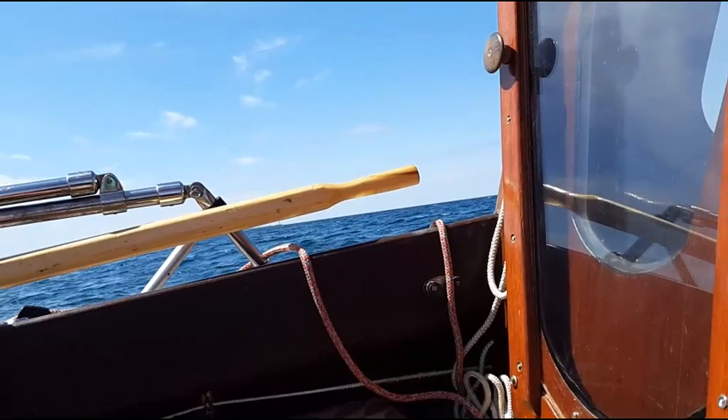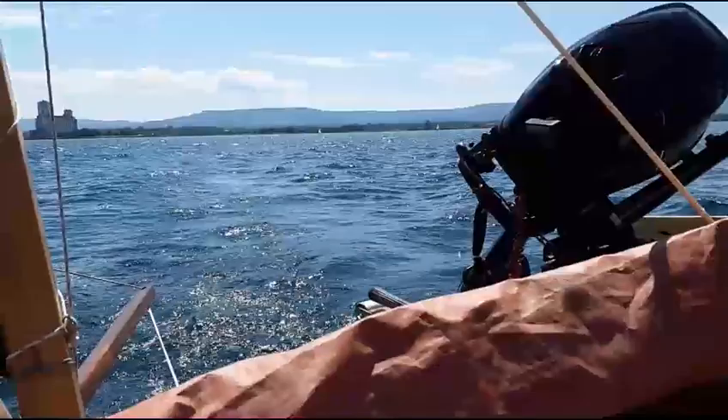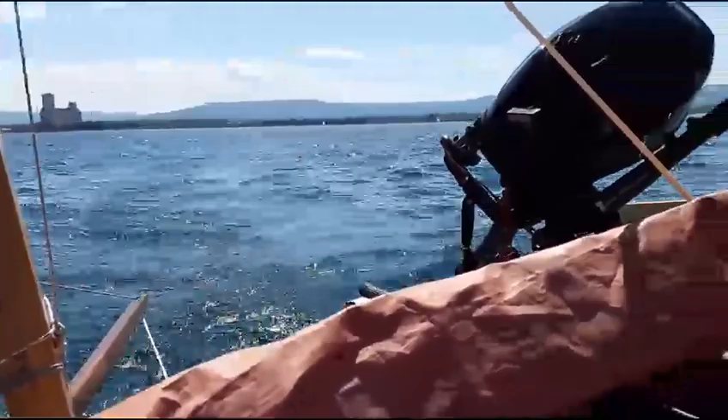Nice. Nice day. We've got lots of other sailboats out there. I think we caught the eye of a few. The young guys liked it. And we got the jib going not too bad.